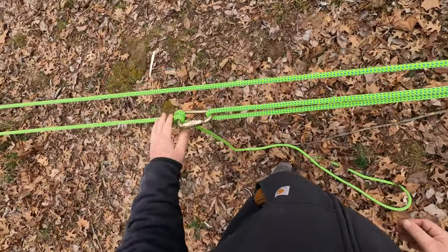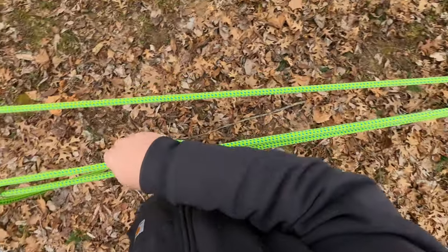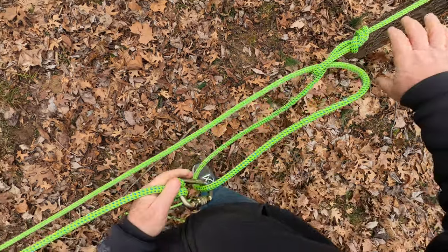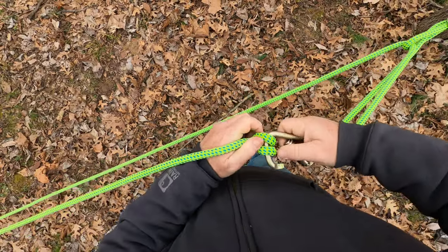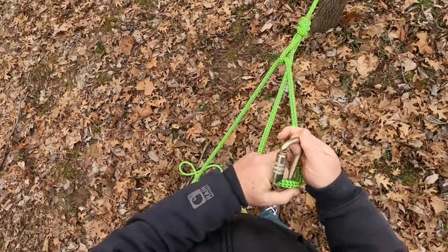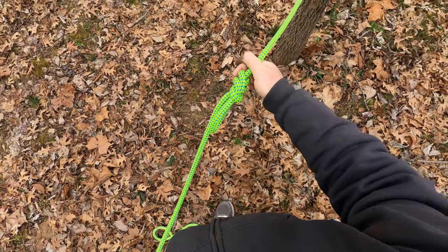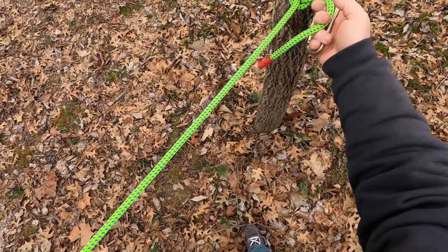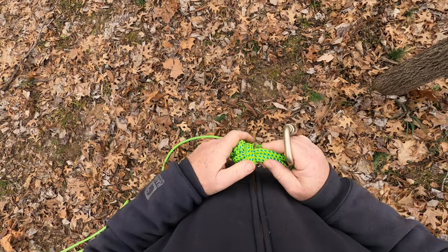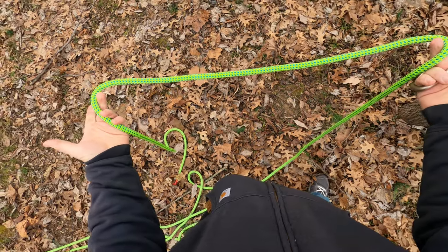In order to get this down, you want to pull the carabiner this way, and the strand that goes through our loop — it comes undone. Obviously the clove hitch breaks down to nothing. Take the carabiner off — it comes out. Siberian hitch: the beauty of this is pull it and it comes undone. The only knot you may have a little trouble with is your directional eight. And you're back down to your basic rope again.